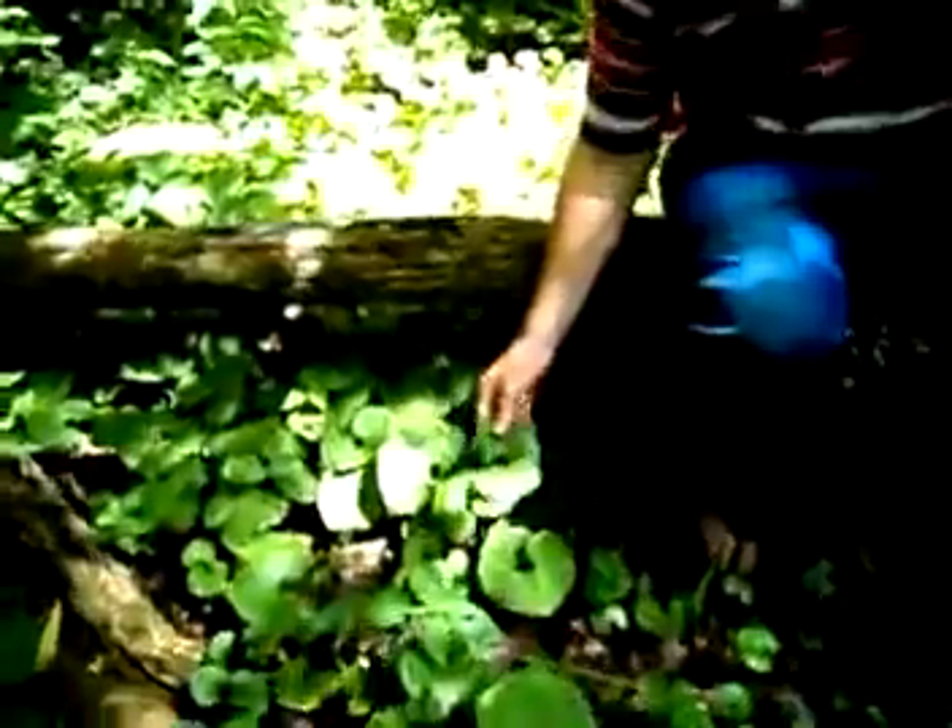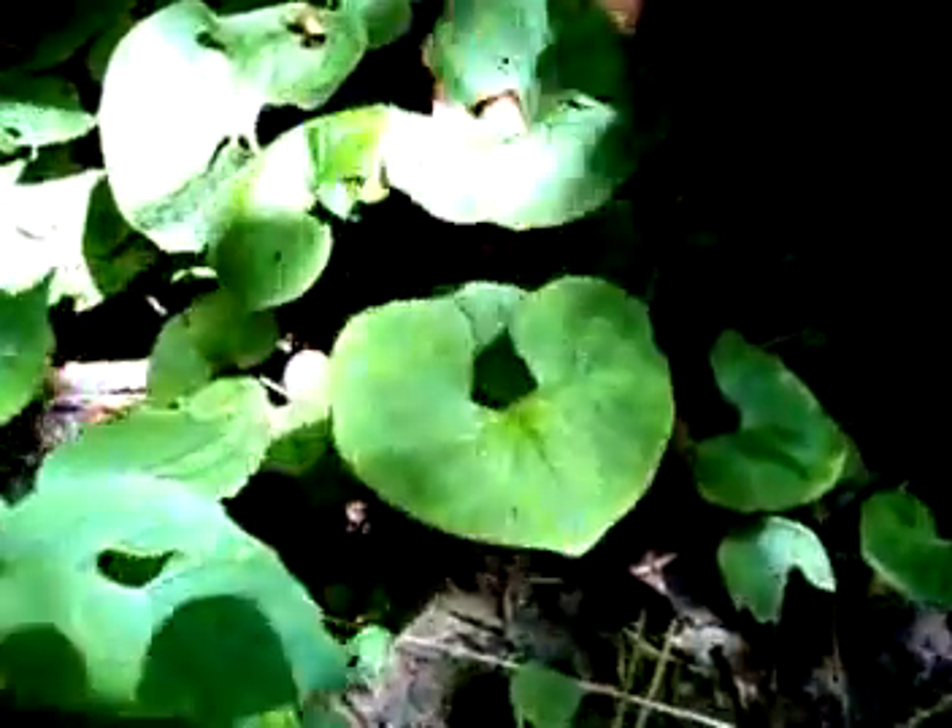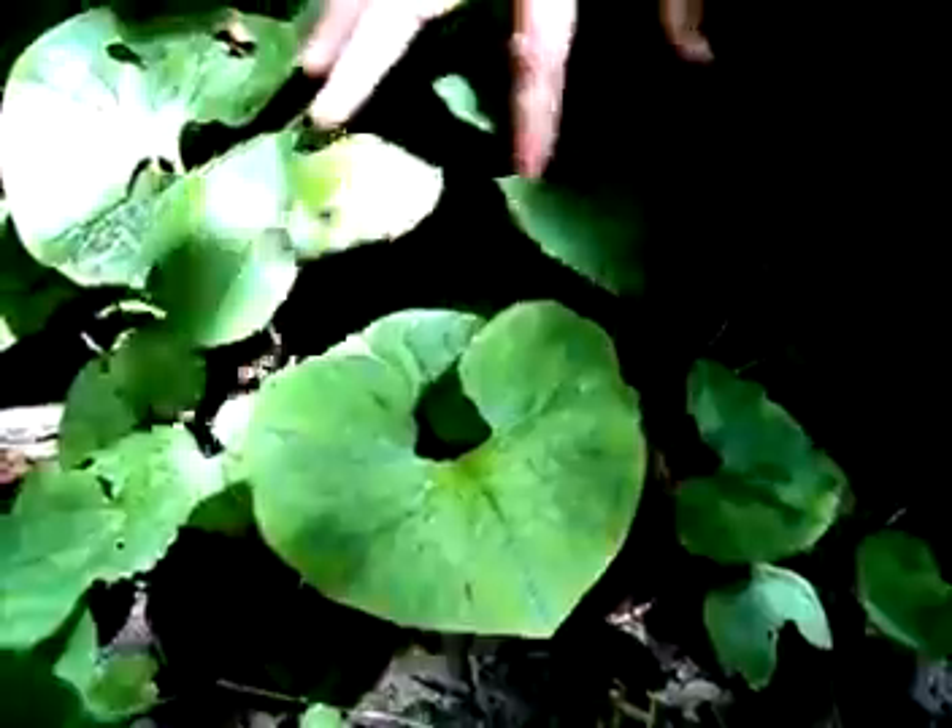Hi, I'm Andrew Wheeler and today the plan of the day is wild ginger. A good way to identify it is by the shape of the leaves. They are kind of heart-shaped with a square base right here.